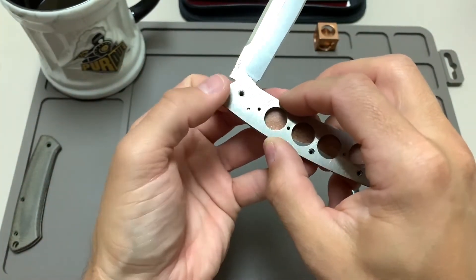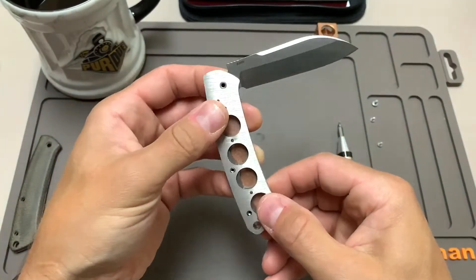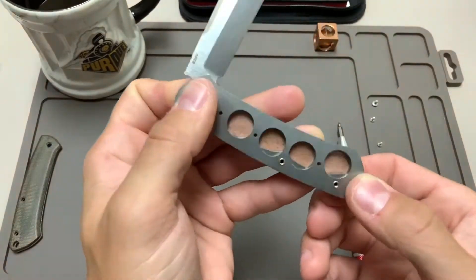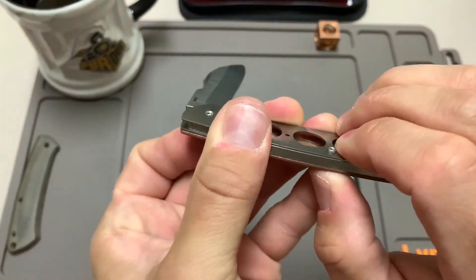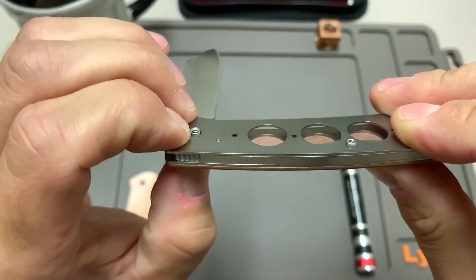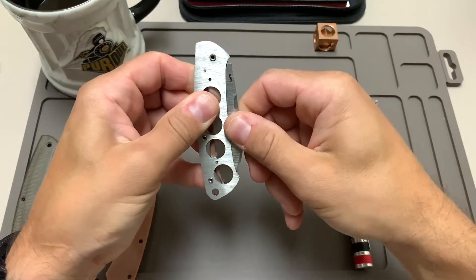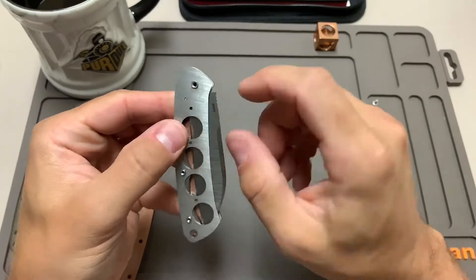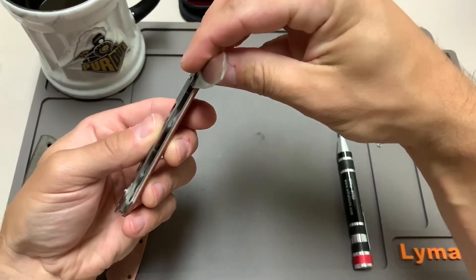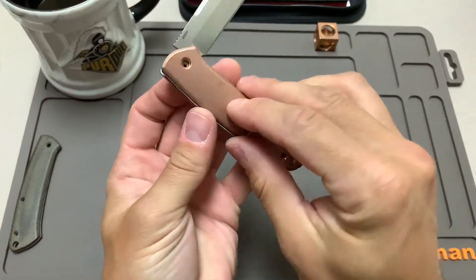My pivot screw is all the way through — the stop pin looks good and the last back spring screw slipped right in there. This one's going really smoothly, except for my little flat spot mistakes. Right now I'm pushing upward on these screws to make sure they extend as far as possible through all the pieces — now we have our knife sandwich back together. The stop pin's in the correct place — my blade closed there, everything looks good.